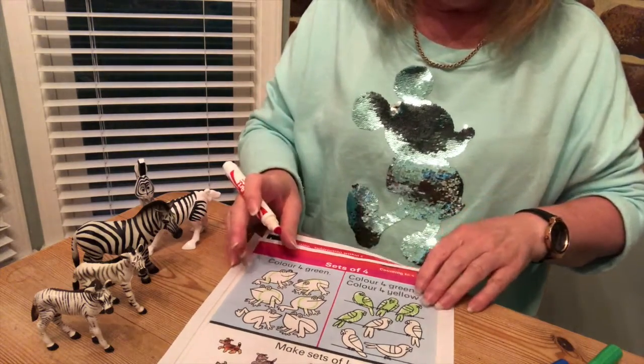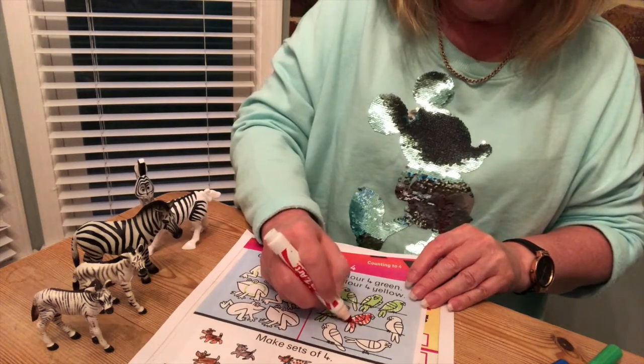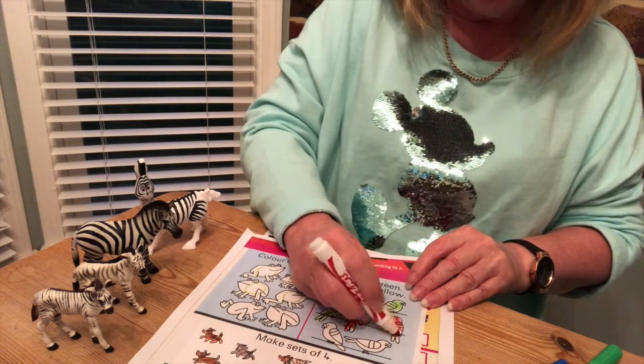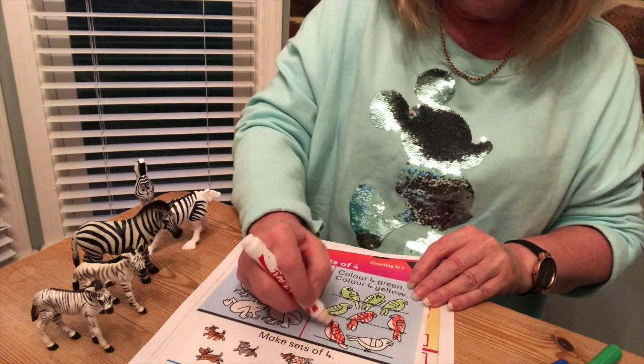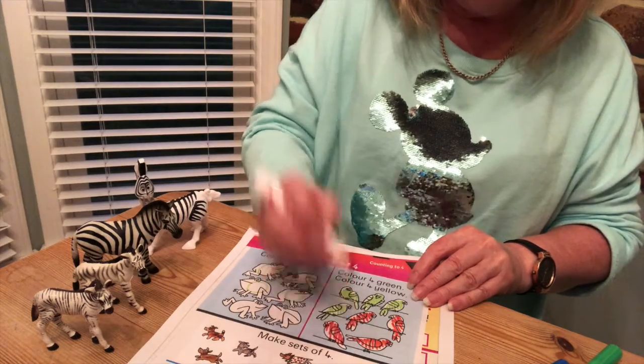It tells us something else: color four in yellow. I don't have a yellow pencil so I'm just going to do four in red. Here we go: one, two, three, four. There we go — see, I wasn't tricked!